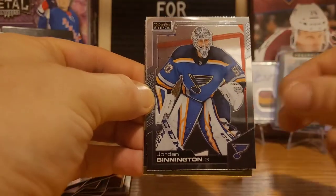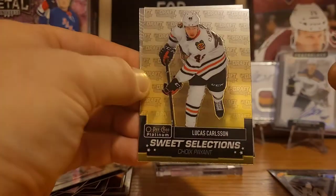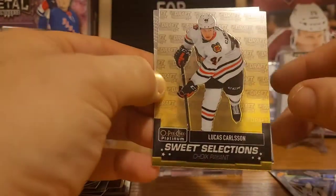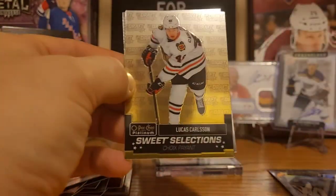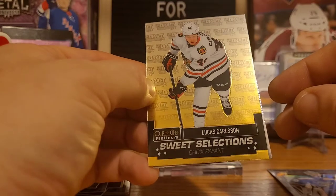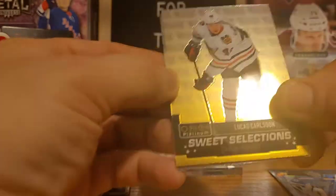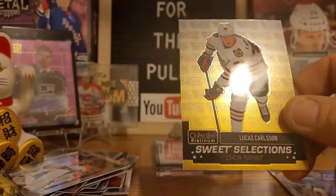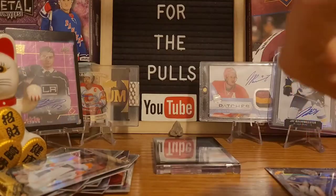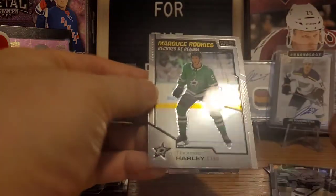Jordan Binnington, and there's a Sweet Selections of Lucas Carlson — nice looking card. I still think the Best in the World is by far my favorite insert so far, but Sweet Selections is a nice draft pick card there. We got Drew Doughty and Thomas Harley marquee rookies again.